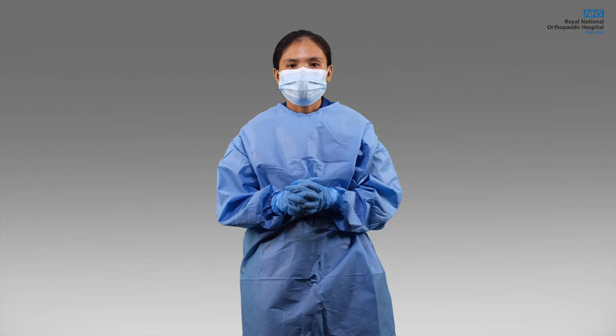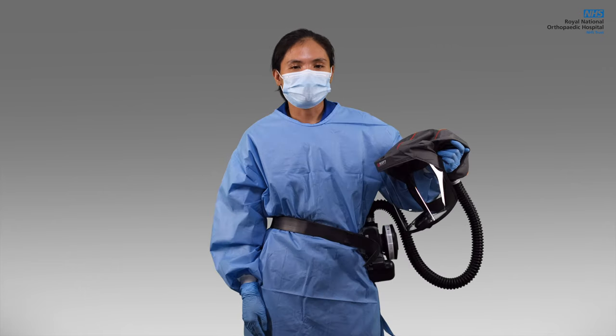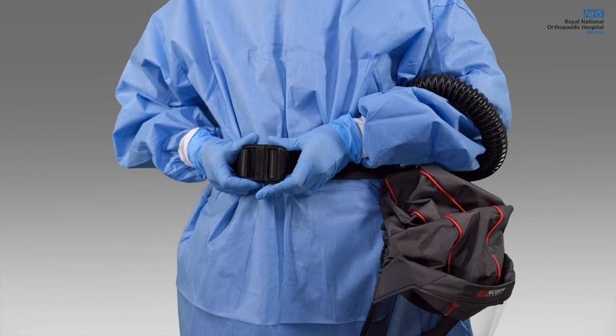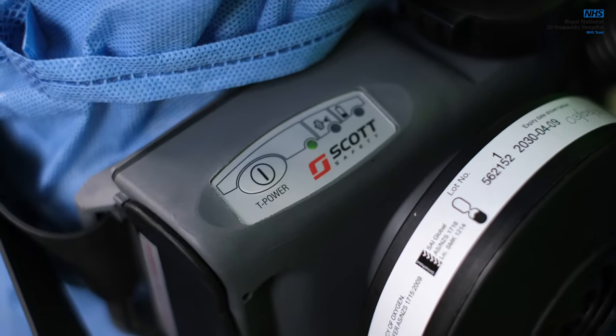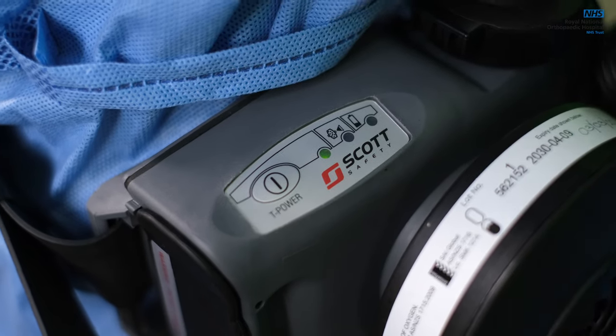To wear the device, make sure you are already wearing the proper PPE. The powered hood should be worn on top of your gown. Adjust the belt according to the wearer's fitting. Put it around your waist and then connect the buckles. To switch on the unit, press the power button for three to five seconds on the control panel. After switching on, the device performs a self-test.